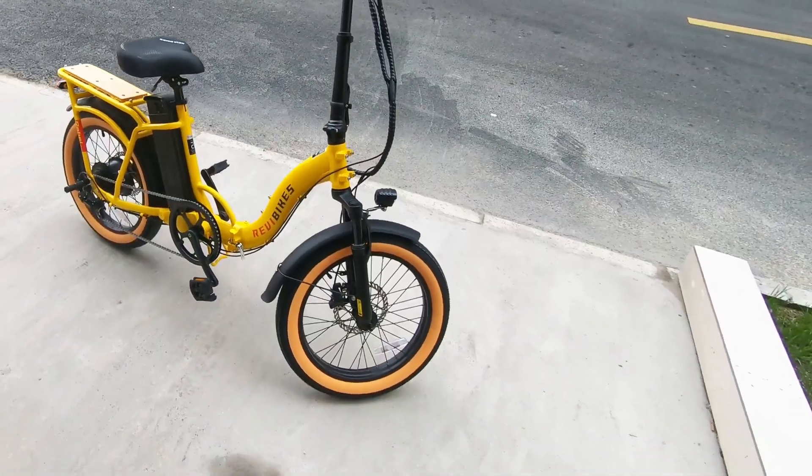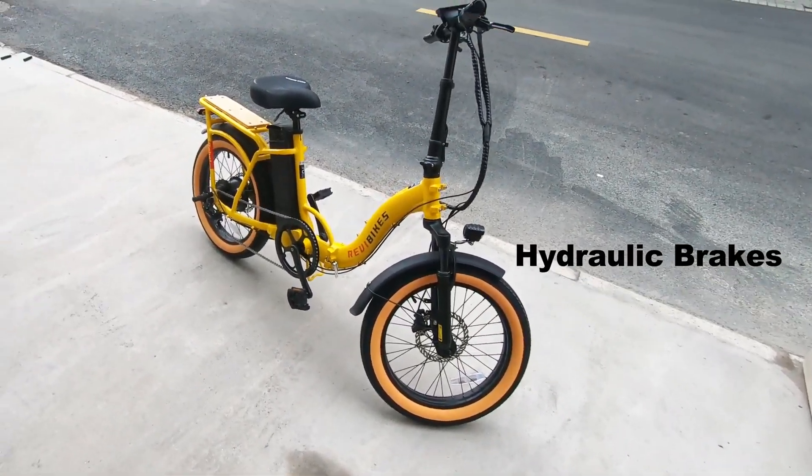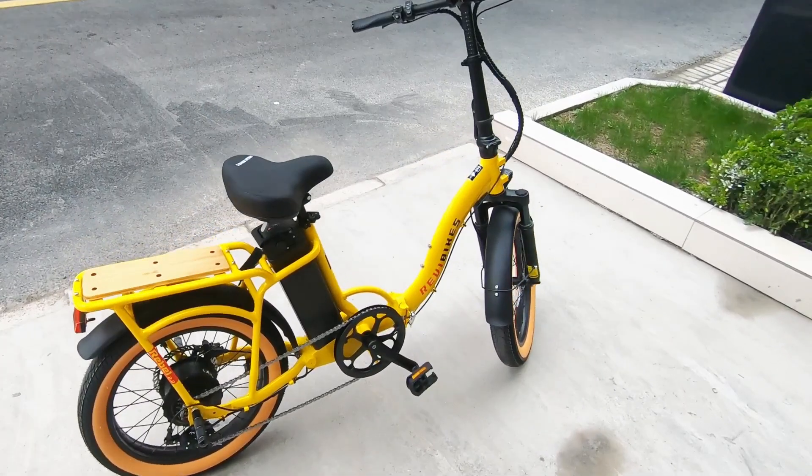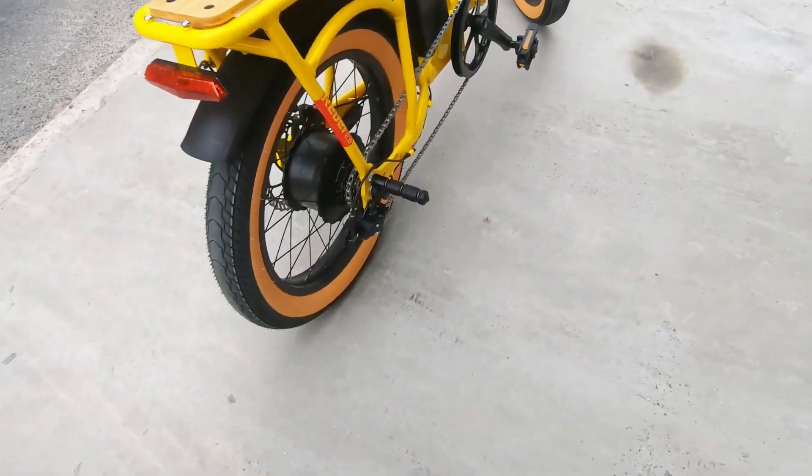For the brakes, we've got front and rear hydraulic brakes. It's excellent to see hydraulic brakes here, especially at this price point.